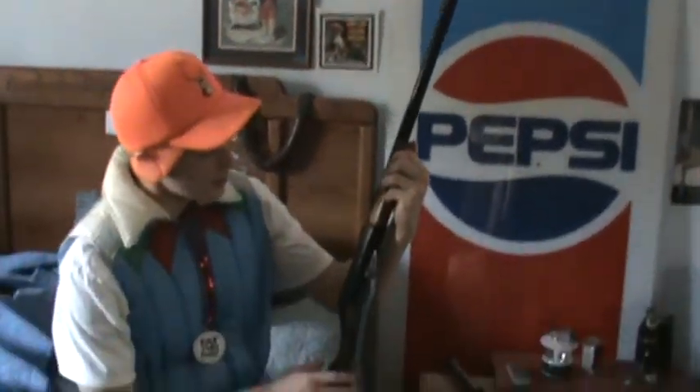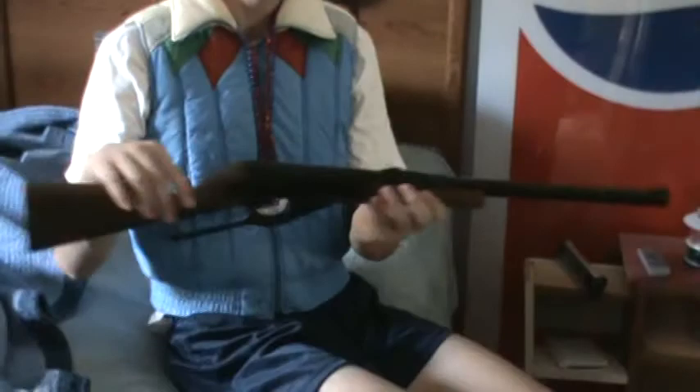Hi, my name is Jordan Berry and I'm here to show you how to properly use a handgun and firearms. Right here we have a BB gun. It is obviously not a large weapon, sort of small, and you can hear the BBs going in and out.